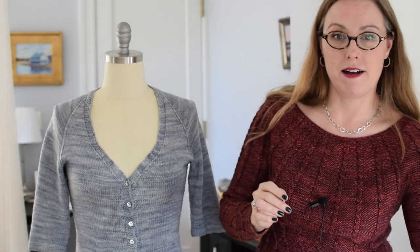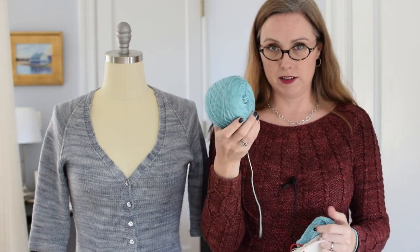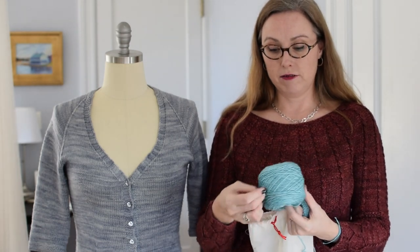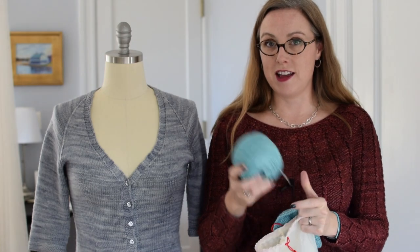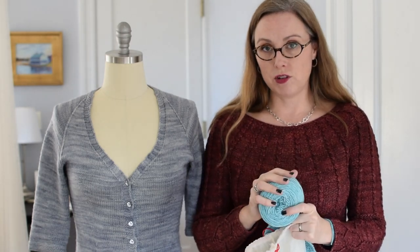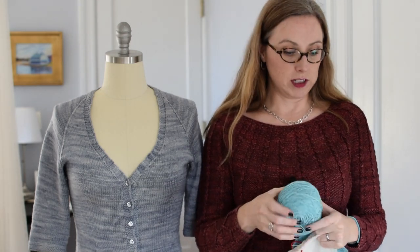Today we are talking about the yarn. I showed you the yarn last time that I will be using — it is this beautiful Round Table Yarns Camelot base in the Orkney colorway from my friend Karen. If you haven't gotten your yarn yet, definitely check out her stuff. Beautiful colors, a bunch of different fingering weight bases that would work. Just wonderful stuff.